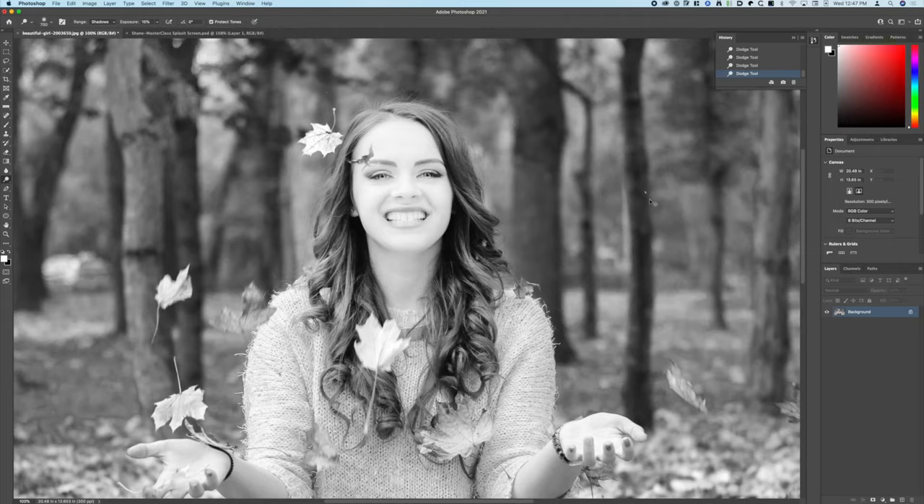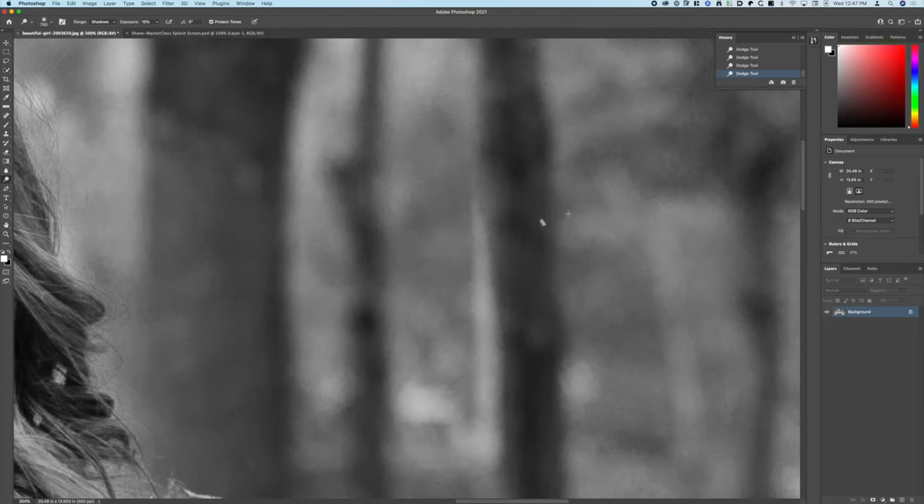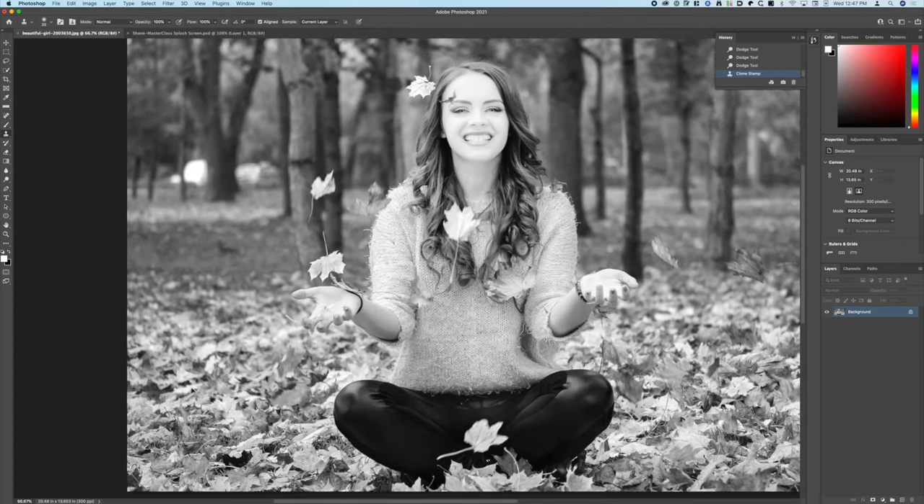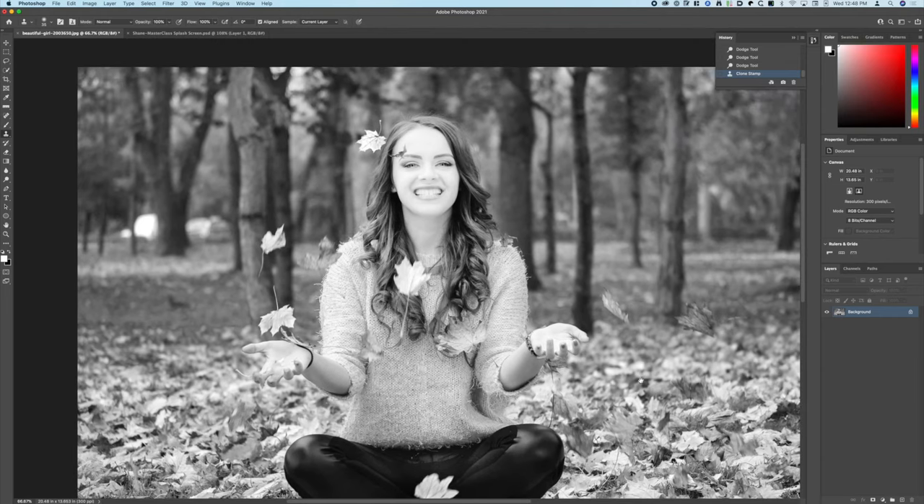There's some debris flying around in the image, so I'm going to take my clone stamp tool — or you can use the spot healing brush tool — and just paint that in. I'm going to sample by holding the Option key from a nearby area and I'm just cloning this over top of the debris. That's pretty good. Now we're going to go in and sharpen this up.